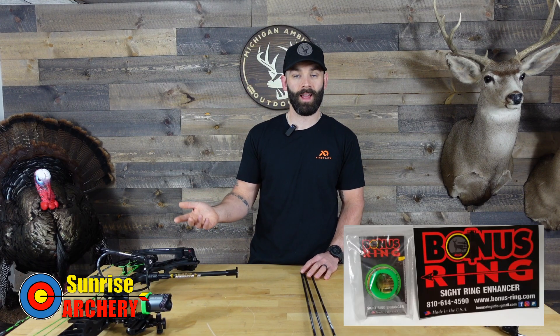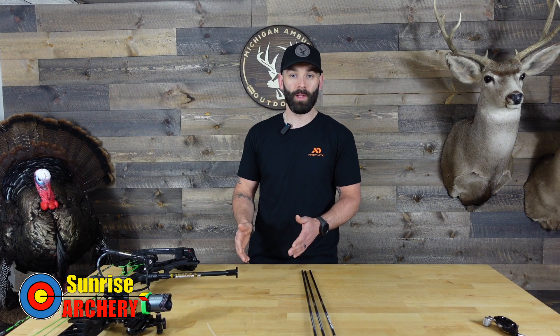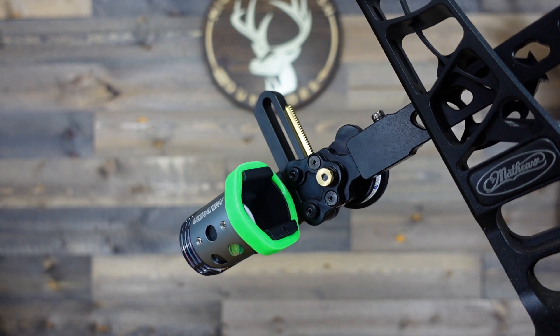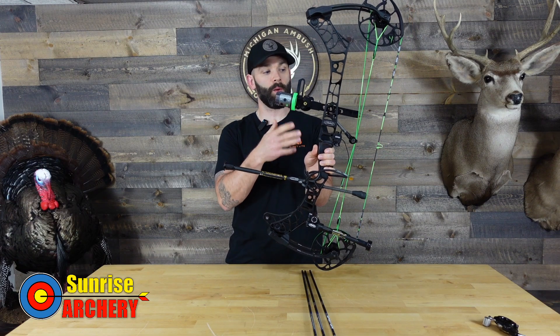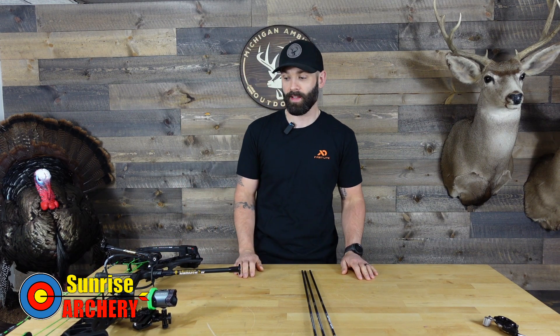You can buy these bonus rings — they're like 10 bucks and they just go over the scope housing. They offer a mini, which I'm running on the UV scope, and that's good for 27 millimeters all the way up to a 31 millimeter scope housing. They do offer bigger ones as well. I stacked two of them on here and that was perfect to reduce the amount of light I was seeing around the scope housing without having to change the peep. The whole purpose was just to avoid having to change out my peep because this bow is dialed in, it's shooting very good, and I'm very comfortable with it.